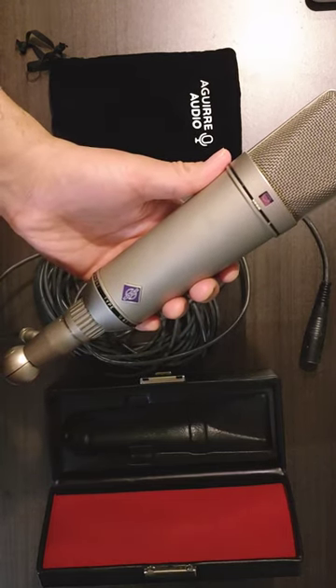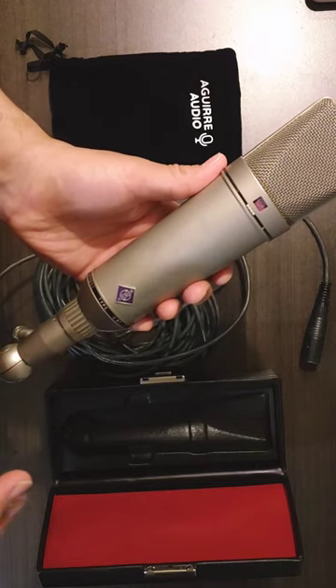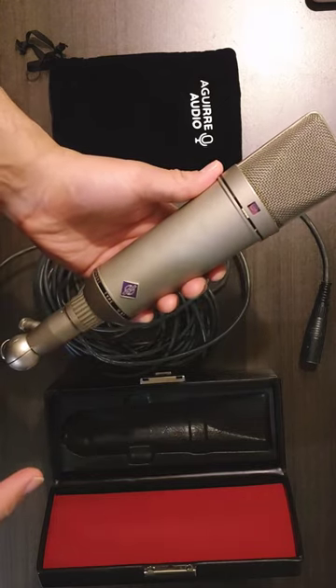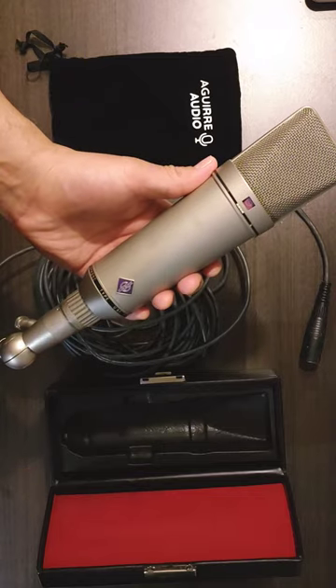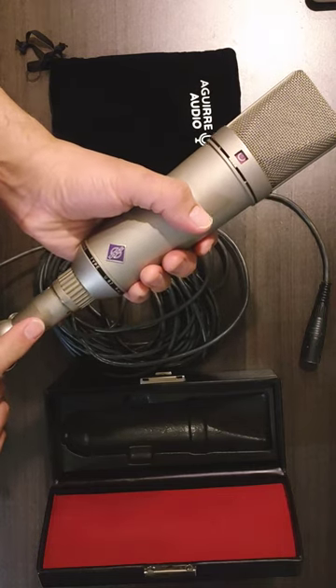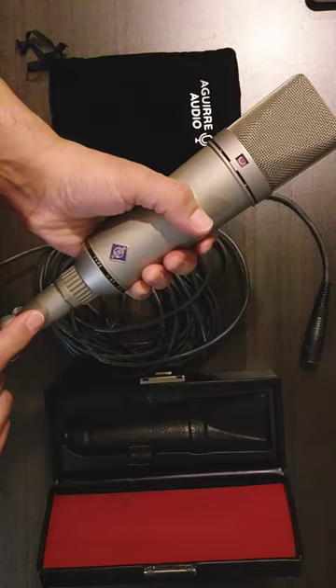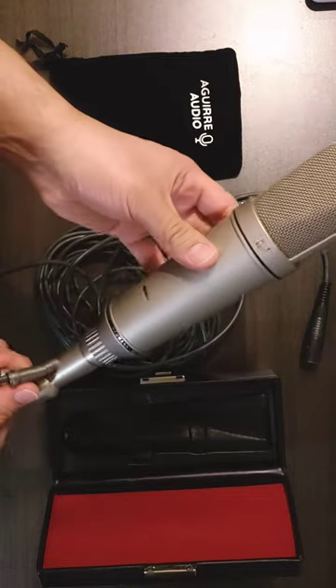They don't make them anymore for the 67 — at least I haven't found them online — but there are some vintage ones out there. You can find the IC4, the current production of this one, still available online for sale.